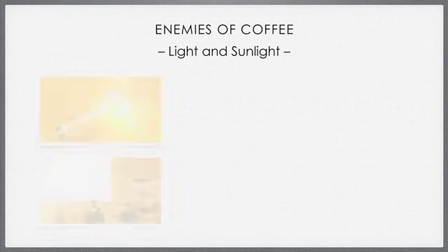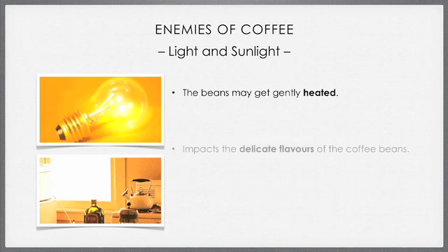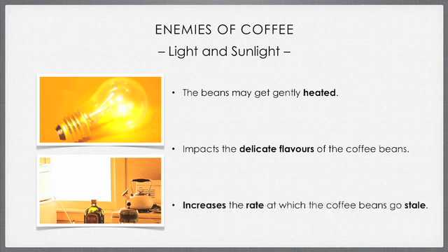Firstly, light and sunlight. If beans are exposed to too much sunlight — say, perhaps if you leave the coffee in a jar in the sun — they will be gently heated, perhaps for long periods of time. Direct exposure to light will also impact the delicate flavors of the coffee beans, as well as increase the rate at which the coffee goes stale. Remember, we must treat coffee like a perishable good.